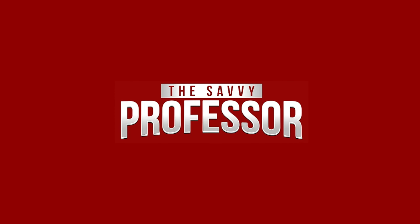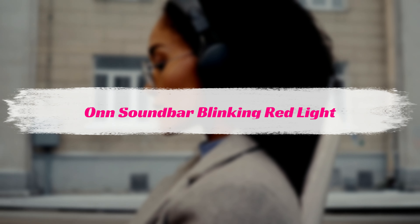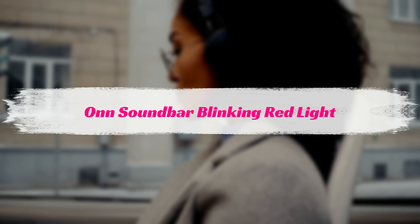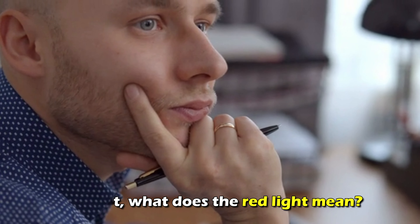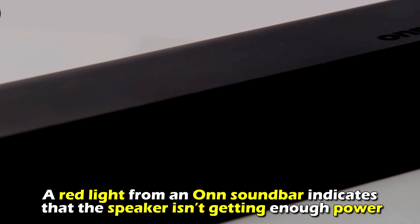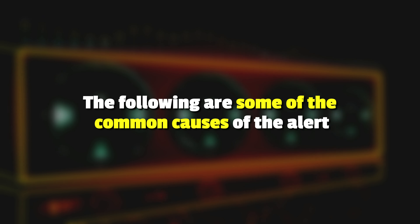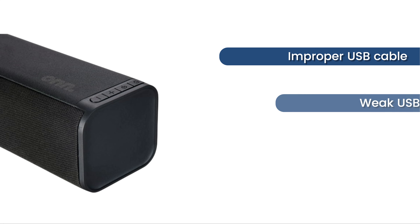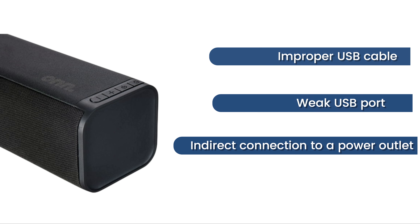Hi, this is Sarah from The Savvy Professor, and in today's video, we'll be talking about how to remove an on soundbar's blinking red light alert. But first, what does the red light mean? The red light from an on soundbar indicates that the speaker isn't getting enough power. The following are some of the common causes of the alert: improper USB cable, a weak USB port, or indirect connection to a power outlet.